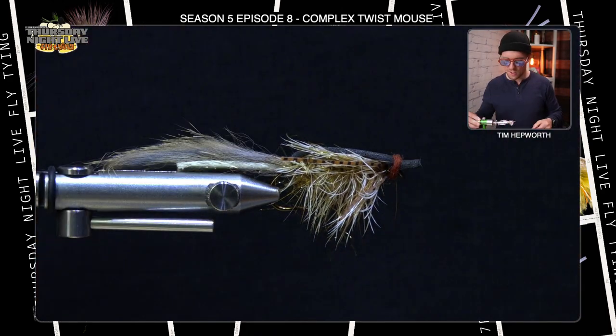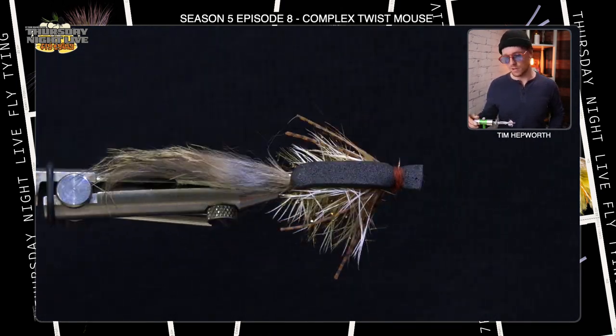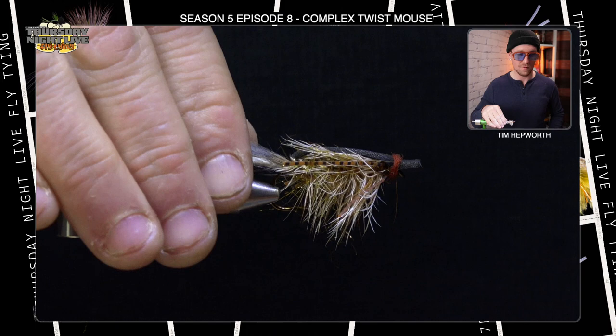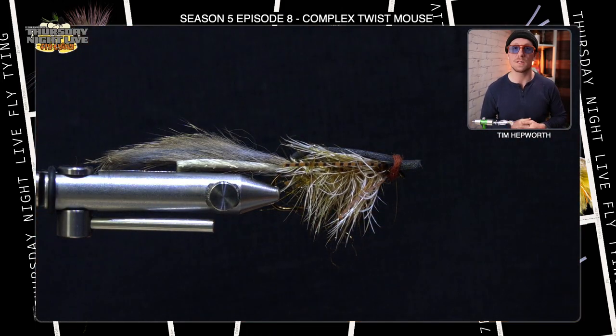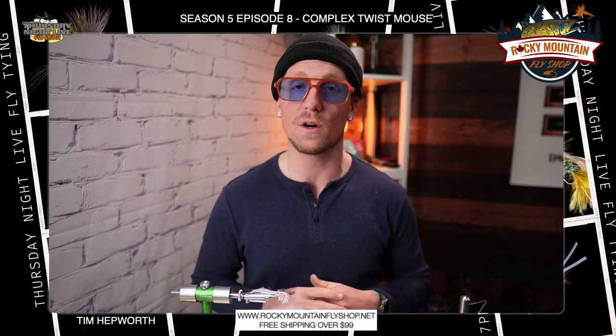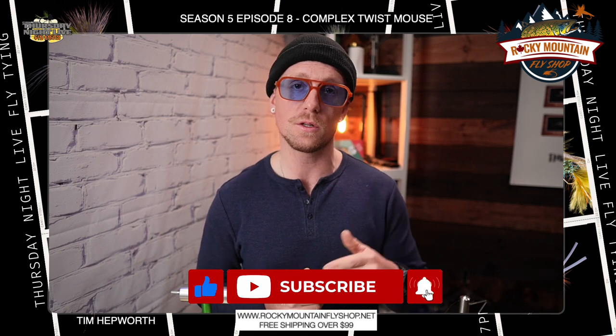There you have it guys — that is your complex twist mouse. Great little pattern. I challenge you to give it a try, whether you're fishing at night or even during the day. Give these mice a try, try a few different colors, stick with something darker, and try to keep it as natural as possible. I'm Tim Hepworth, Fly Fishing Bovary Outfitters and Thursday Night Live Fly Tying. If you're part of the Quick Tie Squad, drop a comment — we want to know you're here. Like and subscribe and hit the little bell so you're notified every time we have another one. Until next week — see you then!